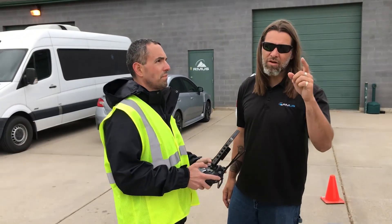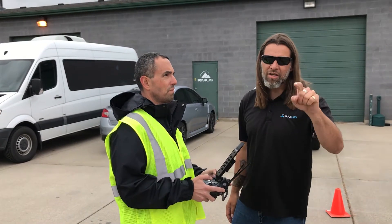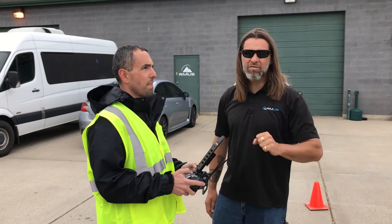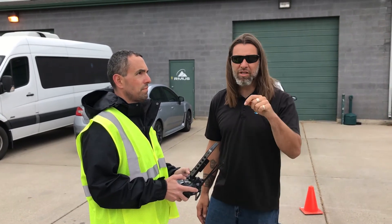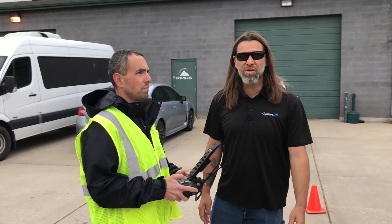Well, just one of those fun things we do. Our awesome tech Lance actually did this setup. And again, running a separate battery system here to maintain the brightness of the lights, which is really important running it this way. So thanks guys — we'll share a little bit more information as we come along.